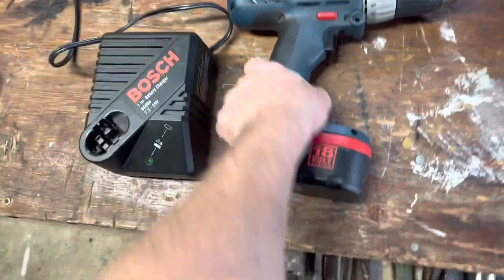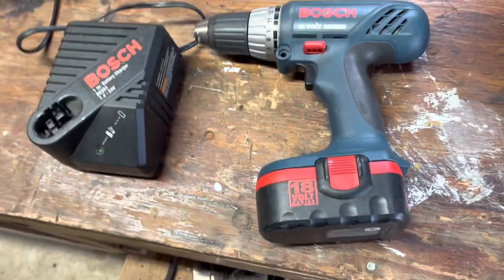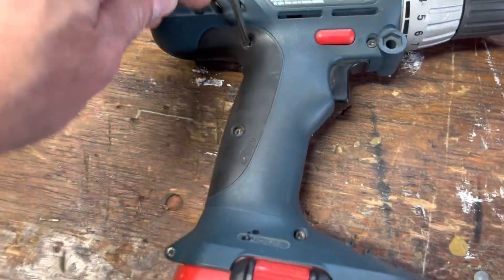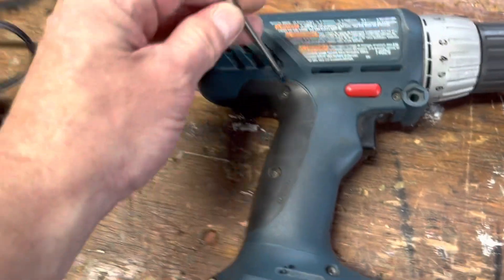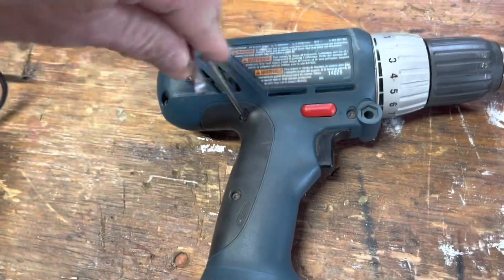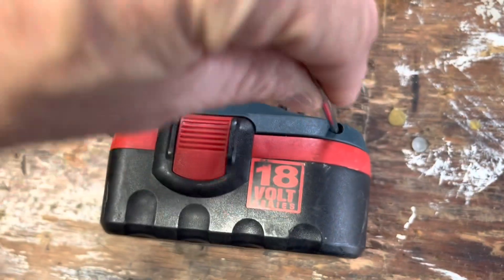I got this Bosch cordless drill here, it's an 18 volt series, and this thing is tired — it's done. Let's go ahead and see what's inside. This thing takes a star pattern wrench, so a good thing I had this wrench left over from one of my camera installs, and it happens to fit just fine, because the normal bits that you get with your cordless drills won't fit down these holes.